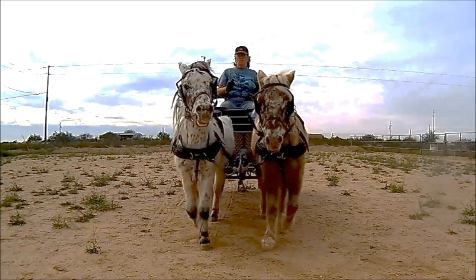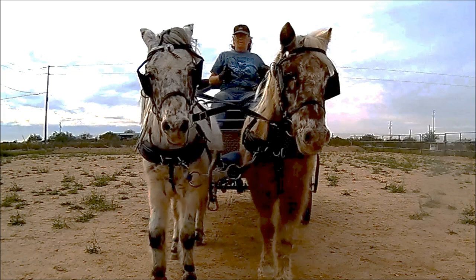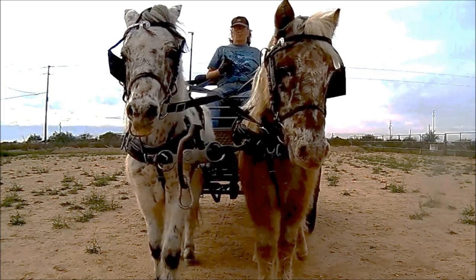This is the front view of the fixed pole strap. Watch the pole, breast collars, and the horses.